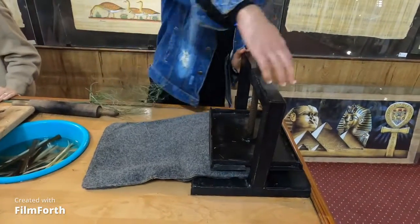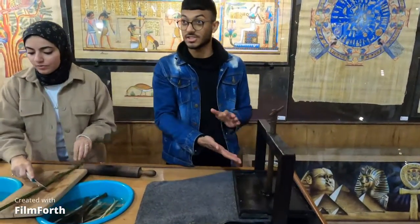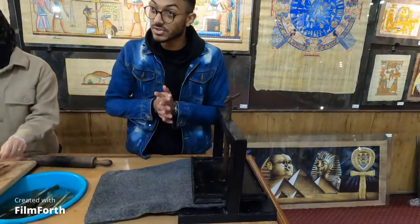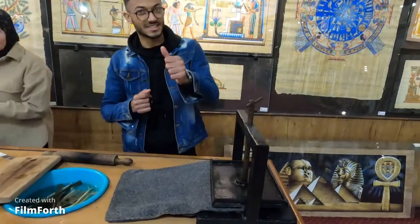Unfortunately, in ancient Egyptian times they didn't have machines like this. Can you guess what they used in ancient Egyptian times? Stones — perfect, good job!